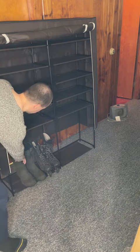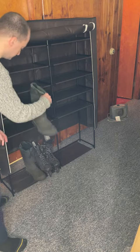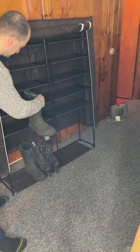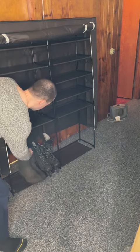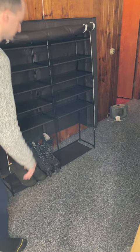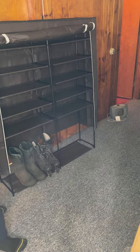In my case, some really tall boots don't quite squeeze in with just one removed. So I decided to opt for this alteration.